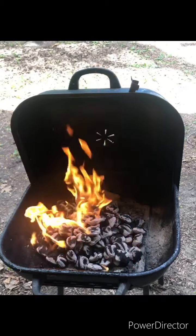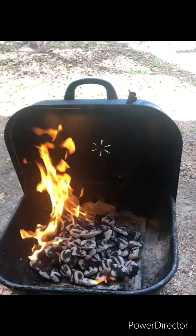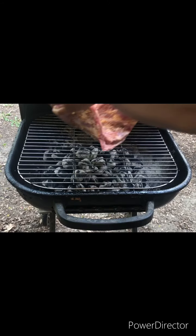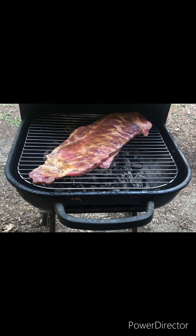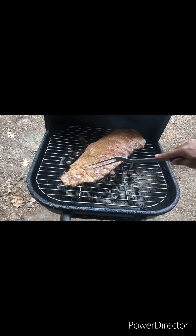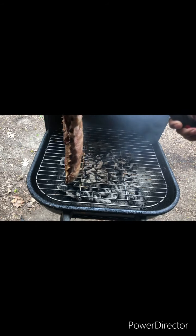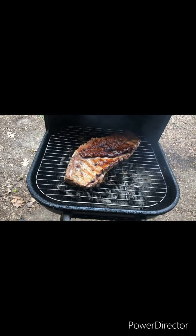What you want to do now is close the top of the grill to smother the fire out. I like to lay my meat at a diagonal. Now we're going to let the grill cook for about a half an hour, and then we're going to flip it. It's been 30 minutes, so just give it a good flip. We're going to come back again in 30 minutes.